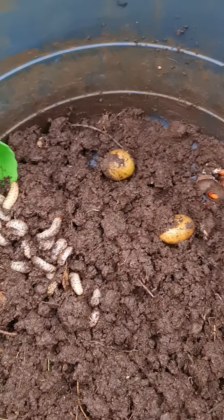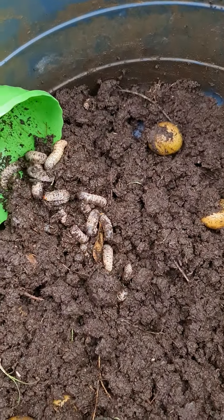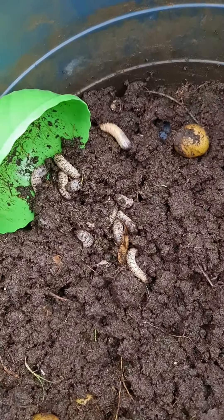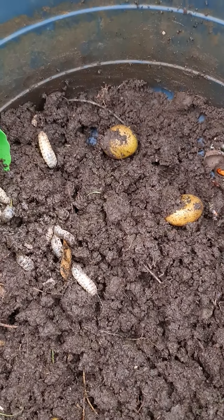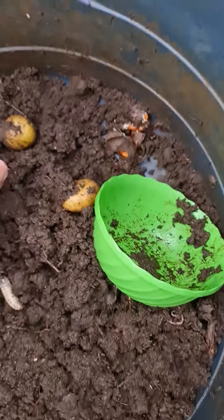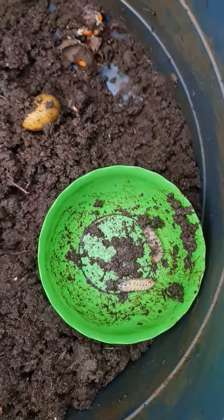Hello everybody, this is to show you the life cycle of the fruit chafer beetle. This is the larva. I'm going to plant potatoes in here — they are great for making compost but terrible for potatoes. I have dug all the little beetle grubs out and put them in a bowl.